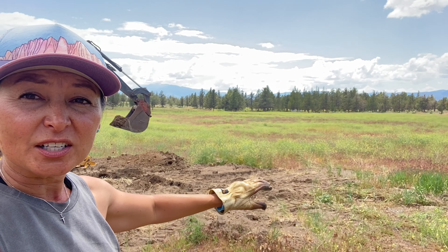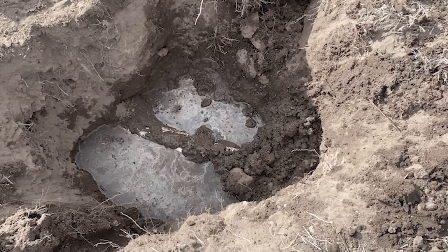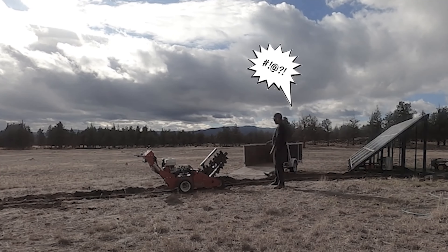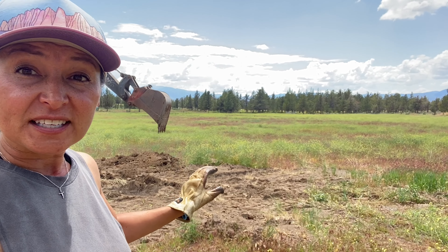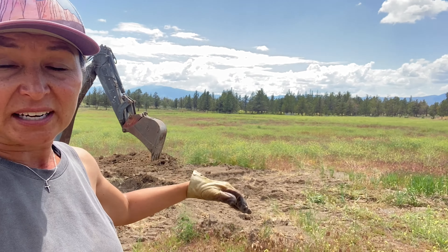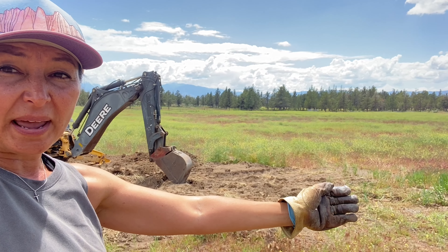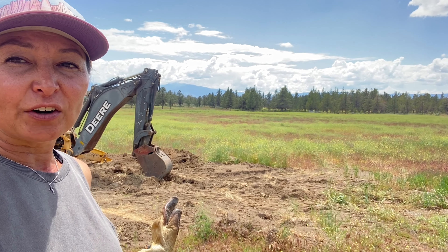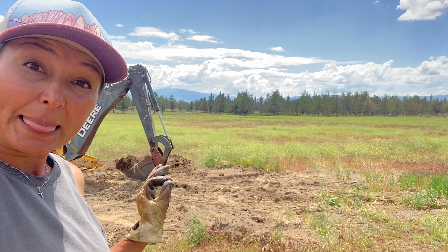This spot right here is where we previously had a water line bust on us last October. We did a quick patch there, and then we fixed it properly a few weeks ago. We had to cover it back up. So now, as we're building the trench going towards the solar panels, he just has to be very careful. He knows where the line is, but we just have to be careful at this point, so he's going a little slower.